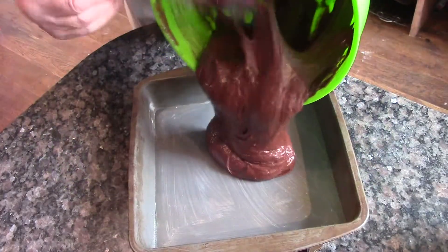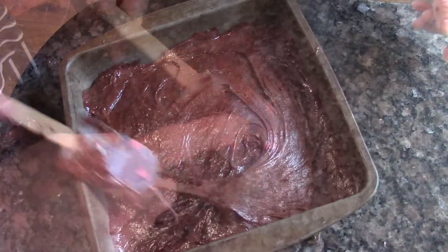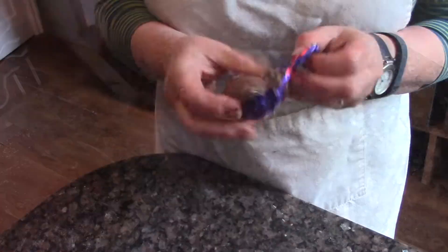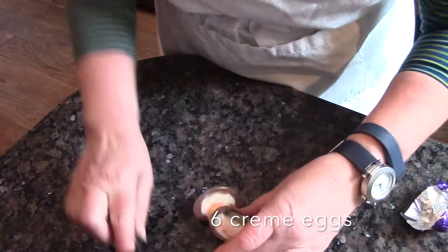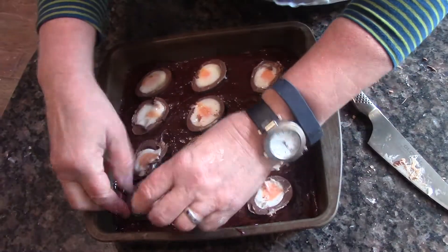Tip it into the tin and smooth it out using your damp spatula. When it's nice and smooth, cut your cream eggs in half and place them into the mixture, just pushing in gently.